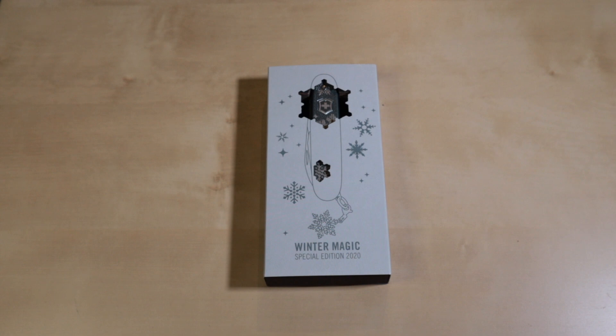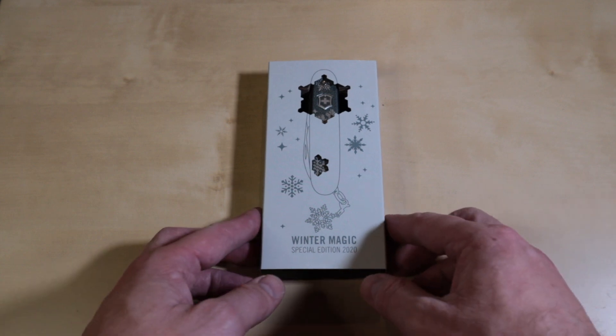Hi everybody, welcome back to another review of REVIEWED. Today we have this gorgeous special edition — it's a Victorinox again. This is the Pioneer X Winter Magic Special Edition 2020.